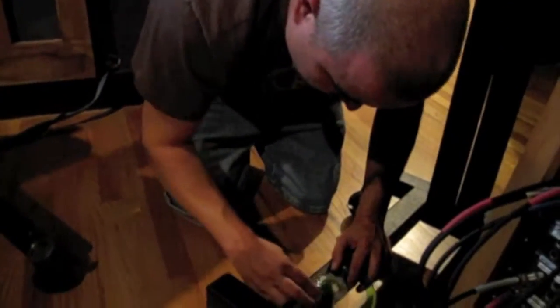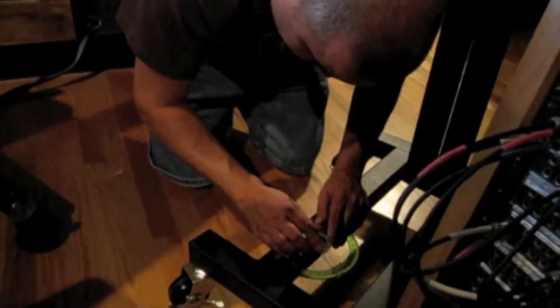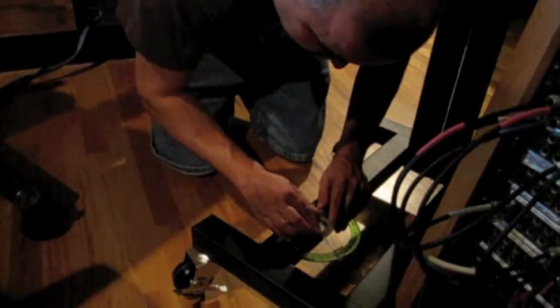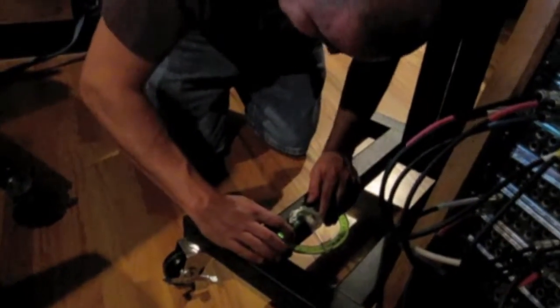I was doing it with the grain of the wood. So it was this and then... Grain of the wood. What if I don't have grain on wood in my studio? Then you're fucked.